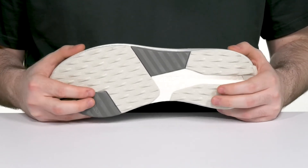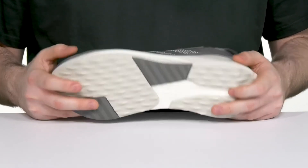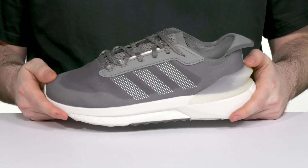The AdiWear rubber outsole gives it extra grip where you need it, making sure you're always secure no matter what you're doing.